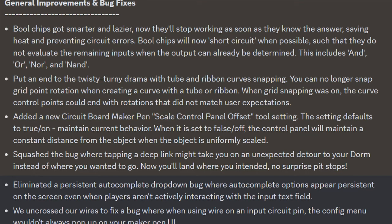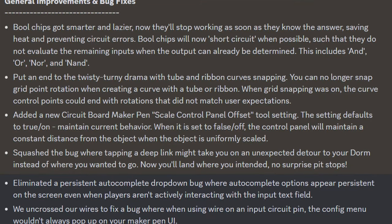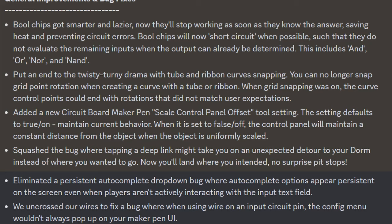Put an end to the twisty-turny drama with tube and ribbon curve snapping. You can no longer snap grid rotation when creating a curve with a tube or ribbon. When grid snapping was on, the curve control points could end with rotations that did not match users' expectations.